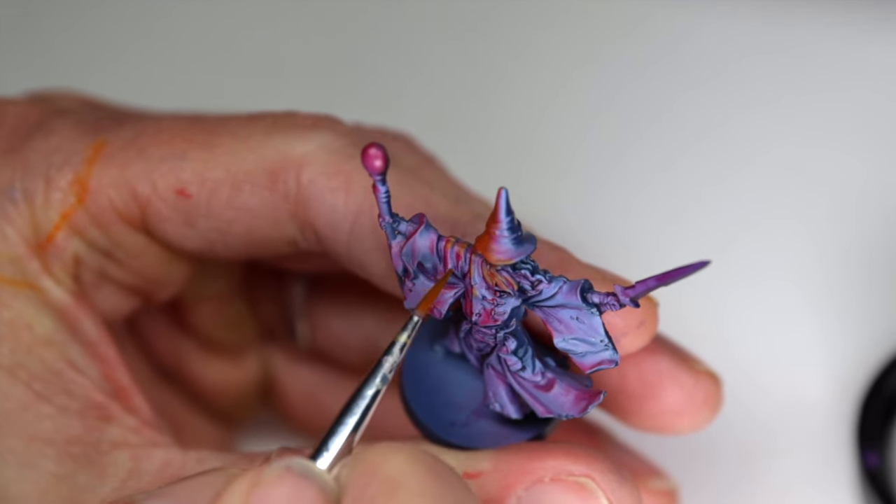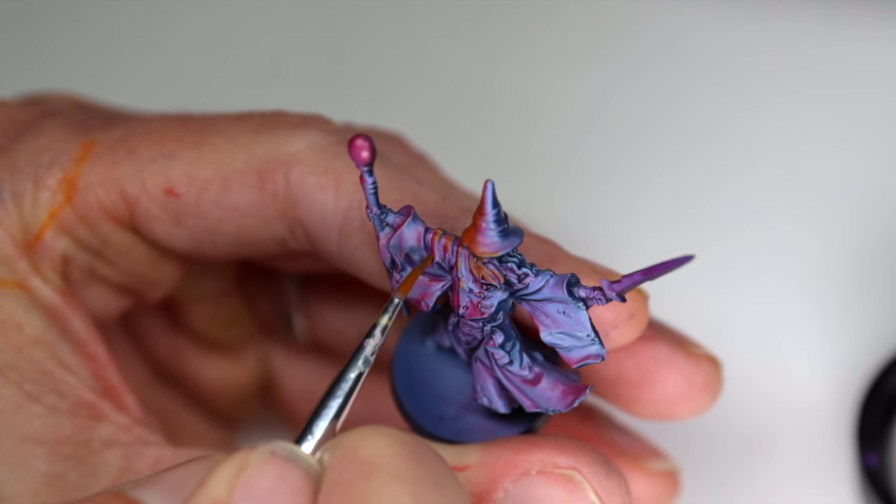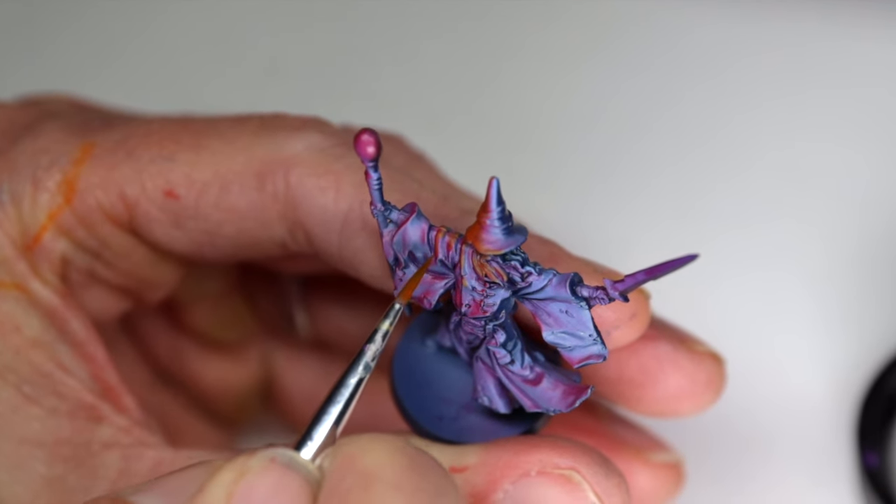In the very next video we're going to dive right in with a full Slap Chop Half Chop tutorial — no airbrush. You'll want to subscribe now so you don't miss it.